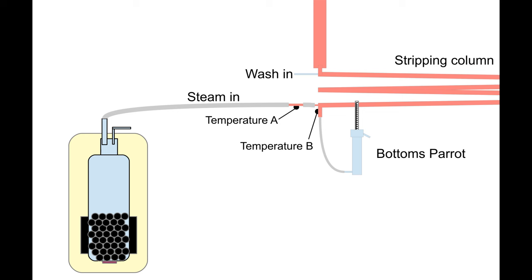Temperature B is the boiling point of the column bottoms, which will be slightly lower by an amount dependent on its alcohol content. Even better, at the current pressure inside the bottom of the column, which is slightly above atmospheric. Now all you need to do is fix the target temperature B a small amount below temperature A, and atmospheric pressure compensation is automatically achieved.